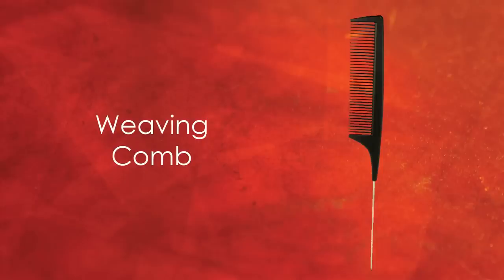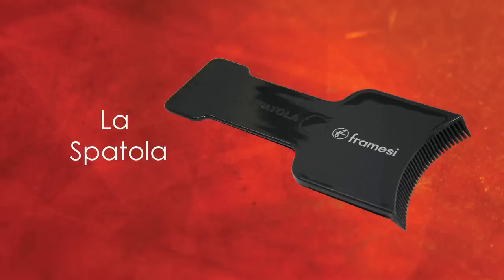A shaker and a brush, clips, a weaving comb, and the Framici La Spatula — the tool that gives you complete control of balayage application and turns basic color services into a multi-dimensional technique.